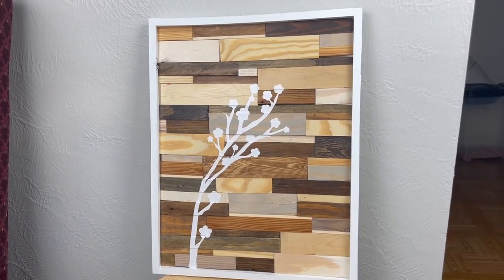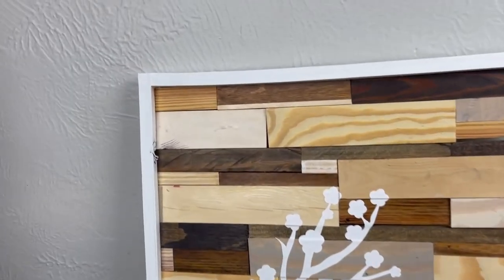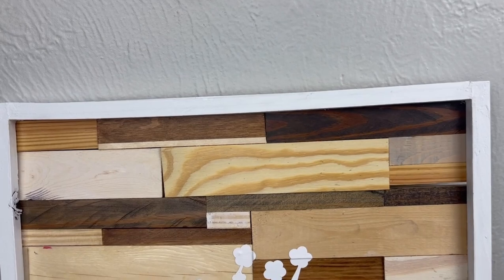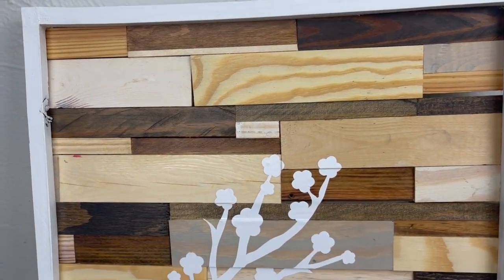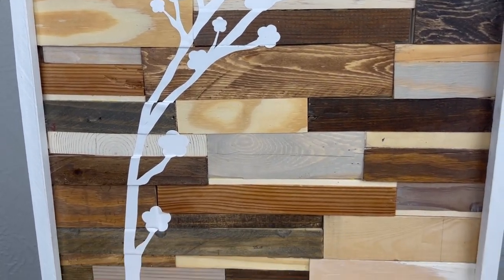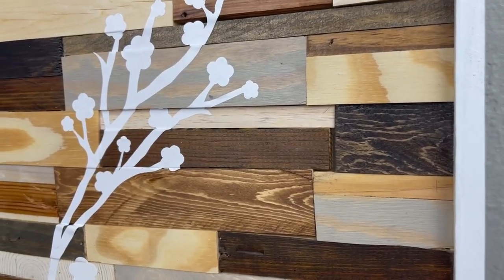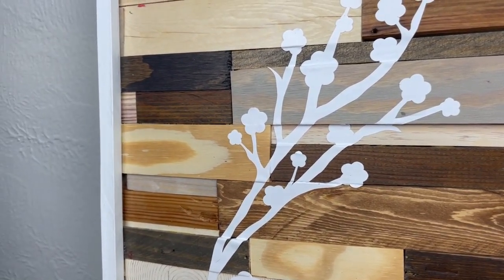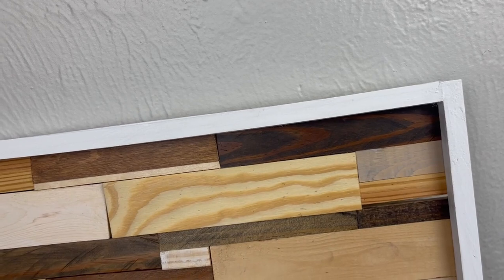Here is the finished piece! Let me know in the comments — I would love to know what you think and if you would ever try something like this if you have a bunch of scrap wood laying around. Here you can see how those vinyl pieces really wrapped around all of the wood, and I just think it gives such an added detail to this piece.